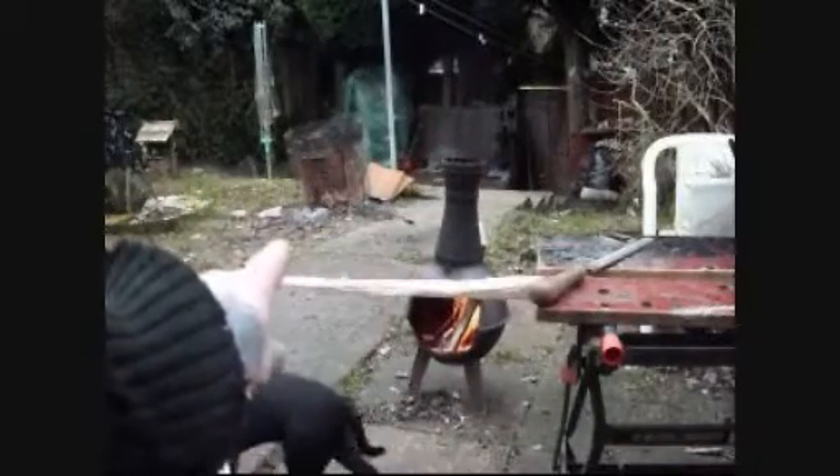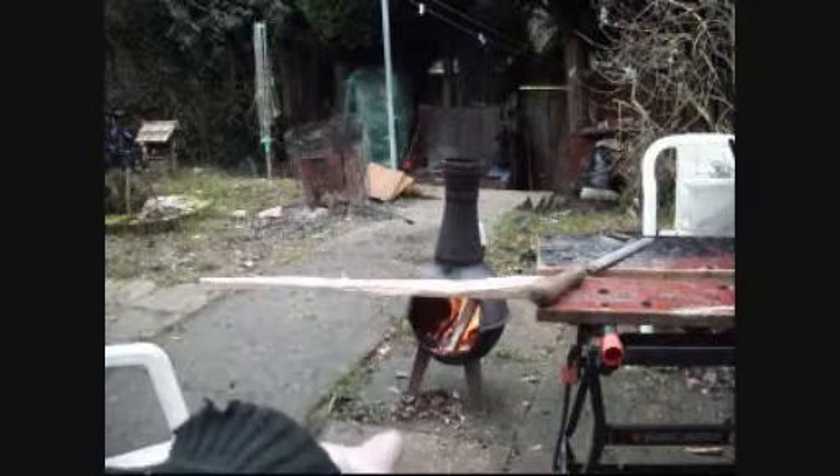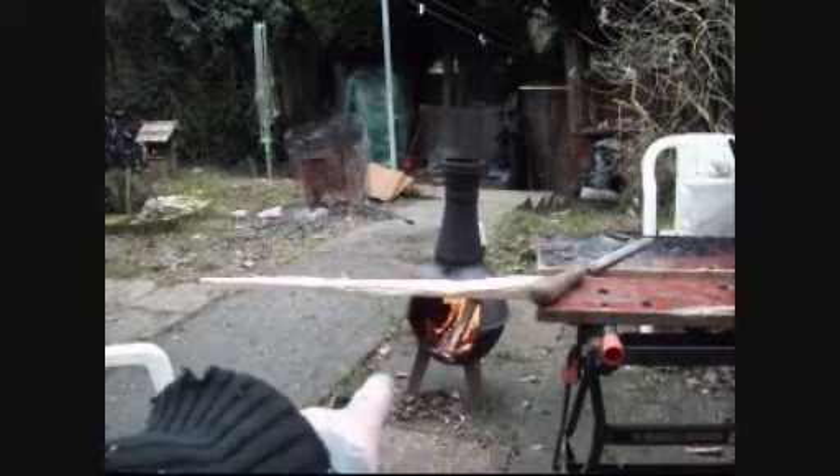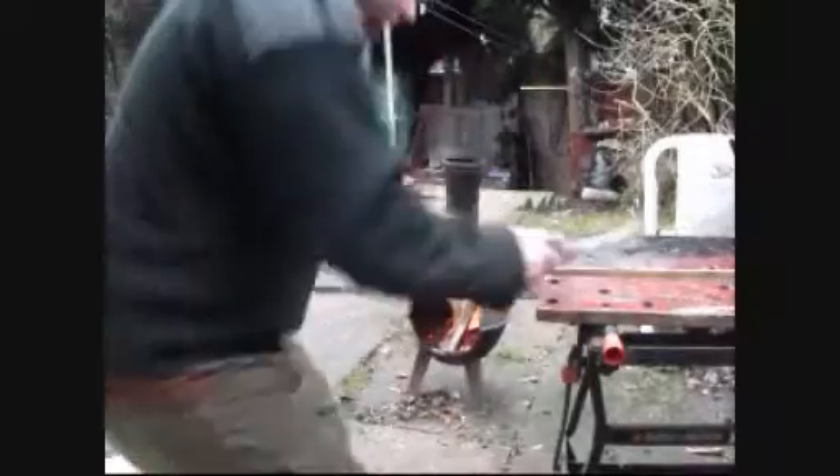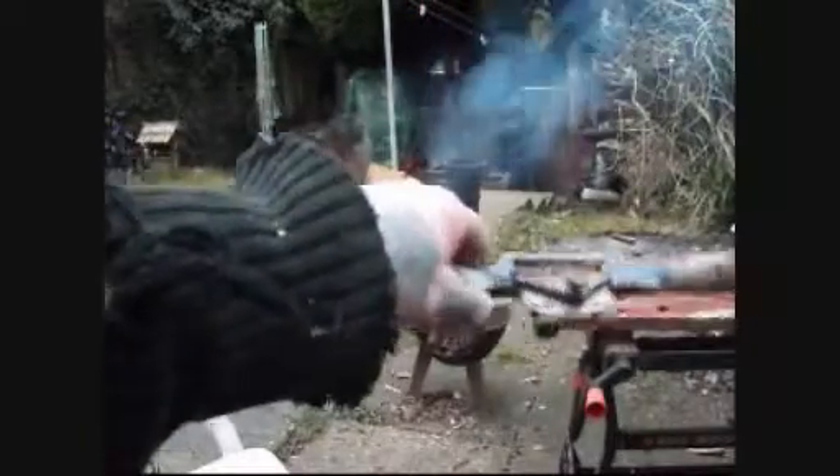I'm just going to keep shaving the wood like this and then tiller it again until I can get the string on it. I'll take a bit of wood off now with the spokeshave.